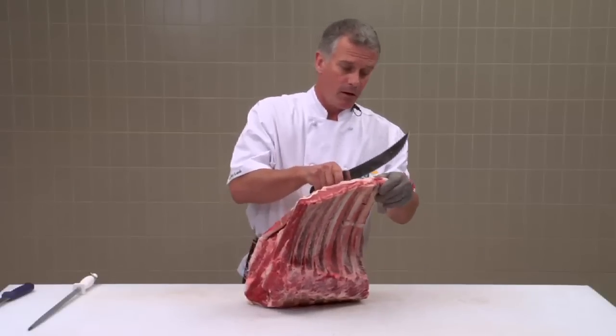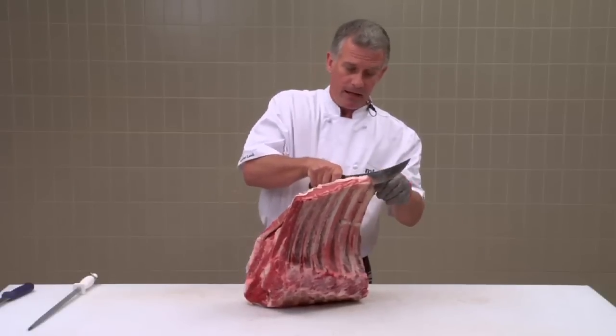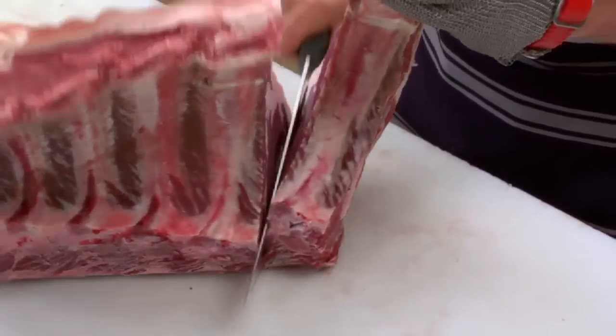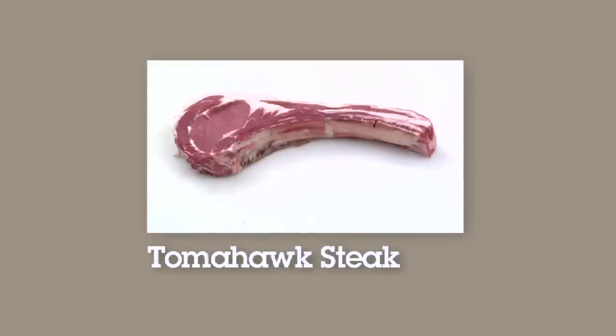First the tomahawk — hold your knife hard against the second rib and slice all the way down. And there's the tomahawk steak.